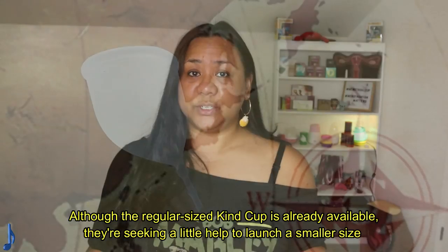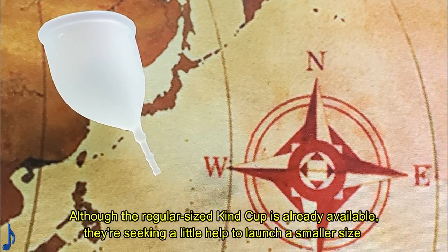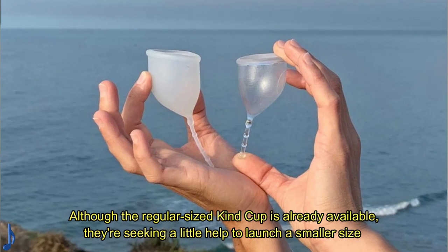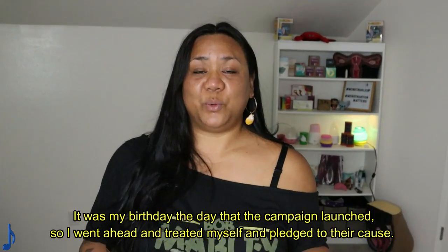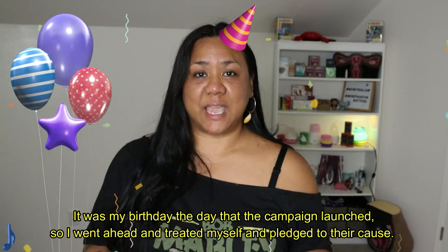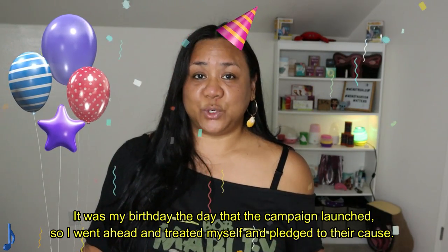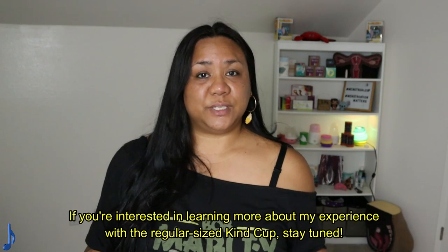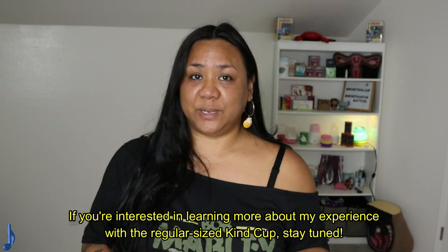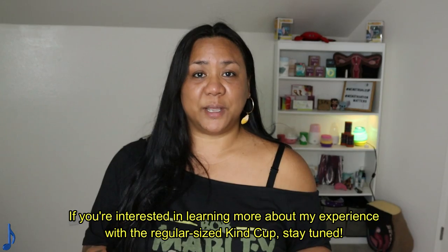Although the regular sized Kind Cup is already available, they're seeking a little help to launch a smaller size as well as maybe some coloured cups in the future. It was my birthday the day that the campaign launched, so I went ahead and treated myself and pledged to their cause. If you're interested in learning more about my experience with the regular sized Kind Cup, stay tuned!